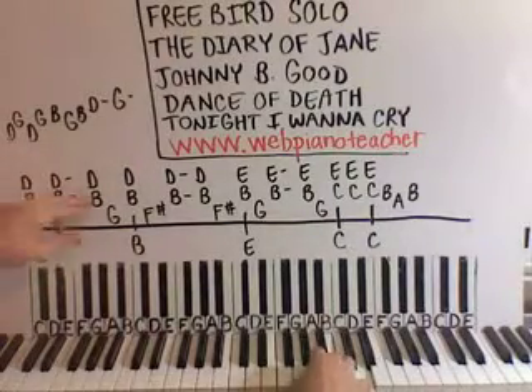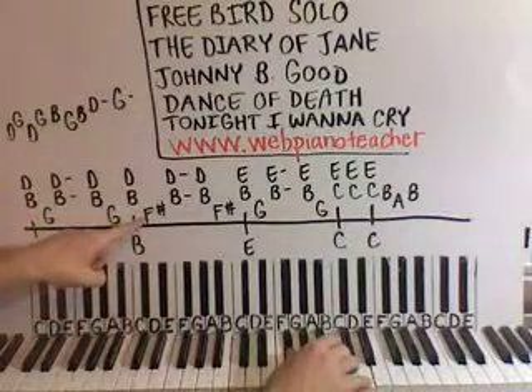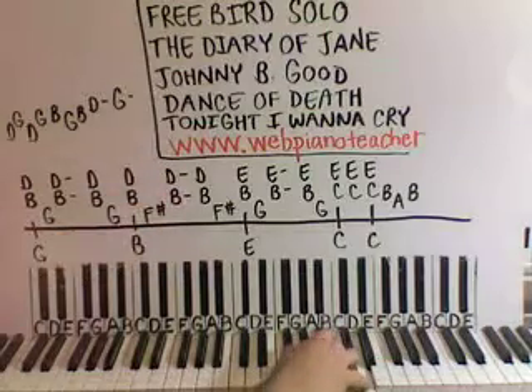Now we're just going to change one thing: we're going to change the thumb note to an F sharp instead of a G. So we have D and B together, then F sharp, and then back up to D and B. And then D and B again, and then an F sharp.